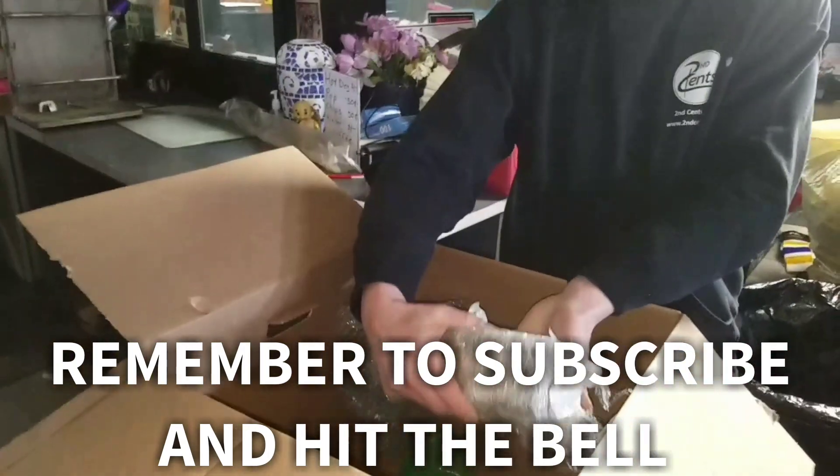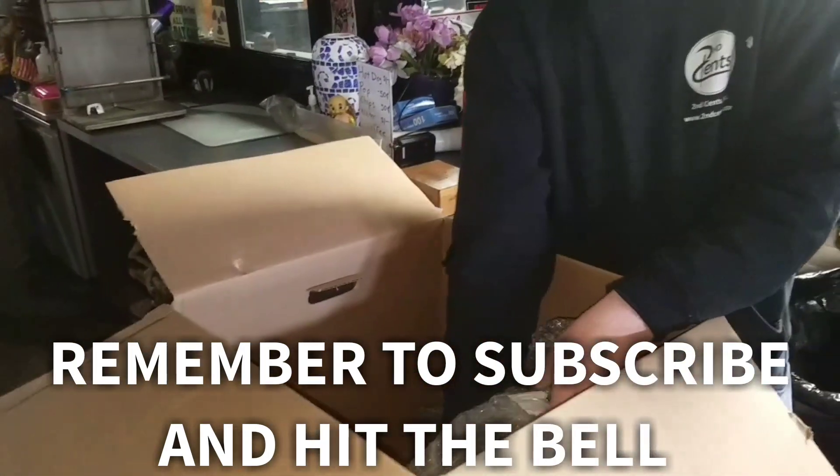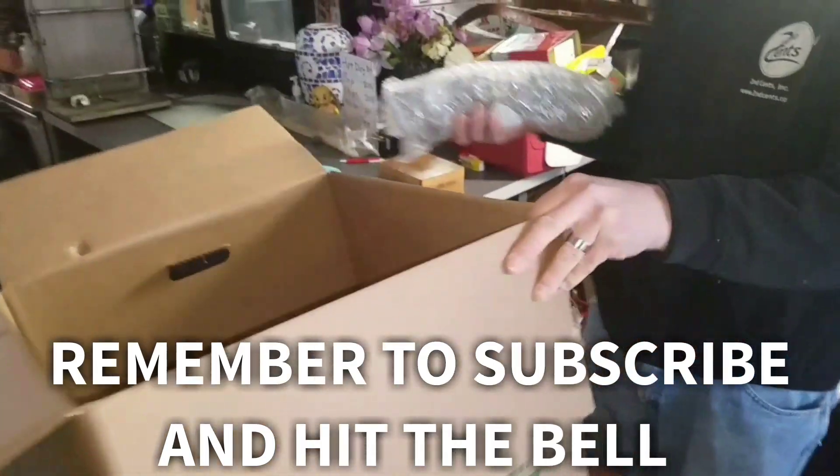But it's really heavy. Oh, wow. Holy smoke. What is this?